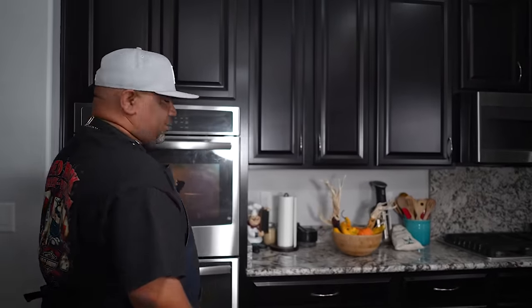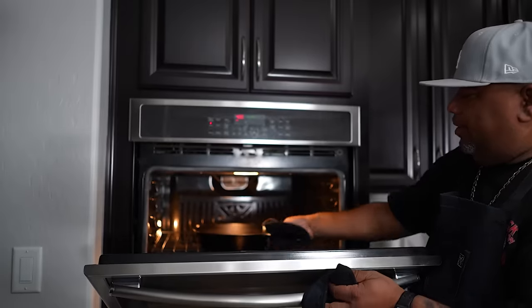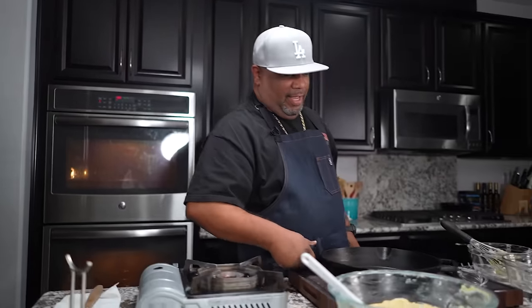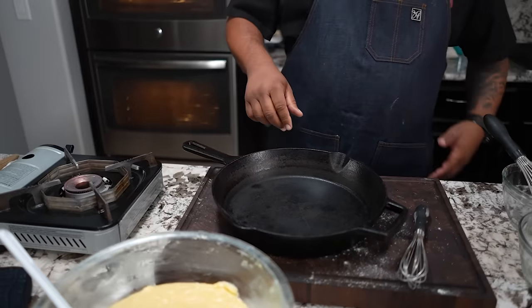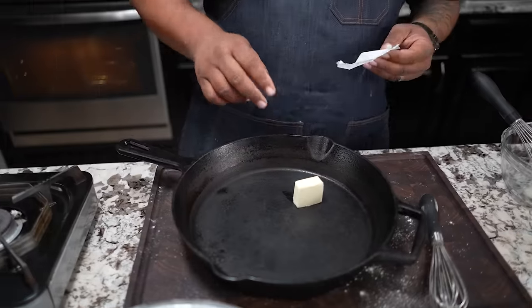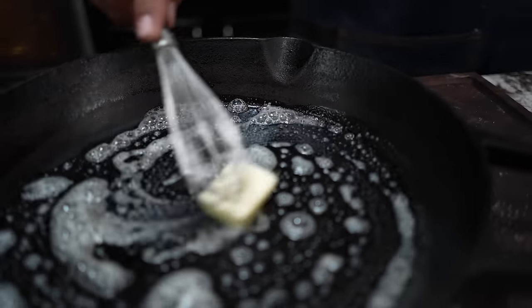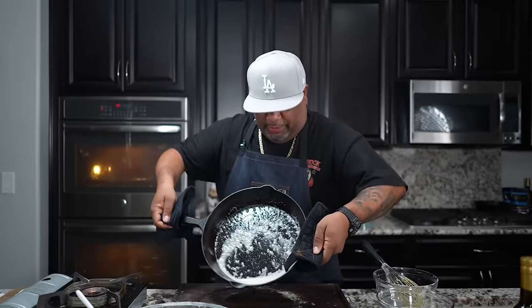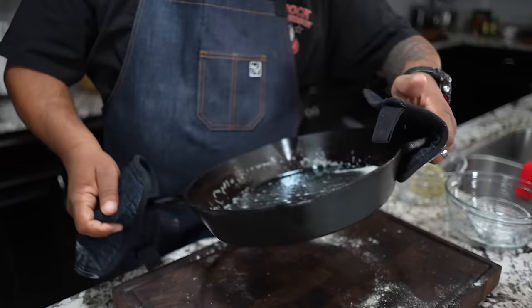Remember, we put the cast iron inside the oven. This is a 12-inch skillet and we're already at 400 degrees. I can tell just by picking it up that it's ready to go. I'm going to drop about a tablespoon of butter in the skillet and move it around, then put it back inside. You can see everything has melted — I like to run it around the edges. It's just hot enough not to burn the butter.